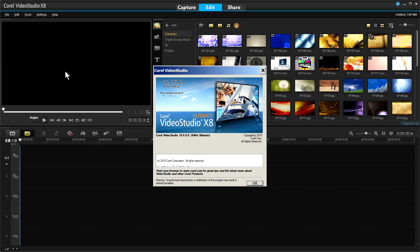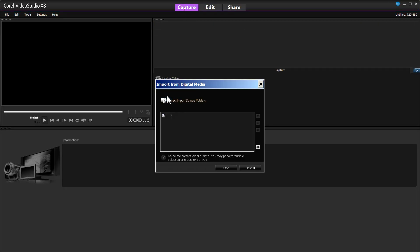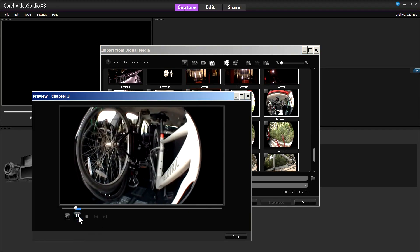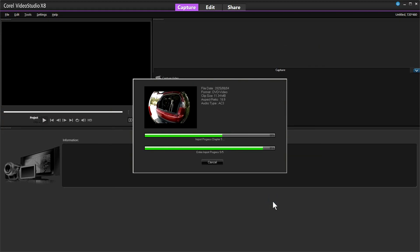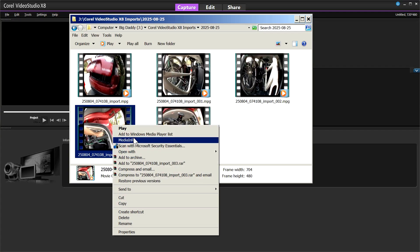The second best option is the import module in your video editor. For example, in Corel VideoStudio, navigate to the Capture tab, select the Import from Digital Media option, then select the DVD drive with the disc in it and click OK. In the Import from Digital Media window, you will see all video clips available for import, where you can preview them. Select the clips you want to import, or select all of them, then click the Start Import button. When importing finishes, you can add the imported clips to your library or insert them directly to the timeline.